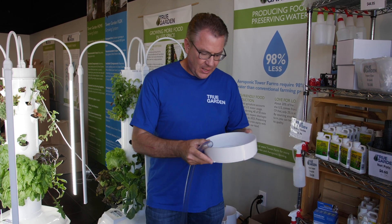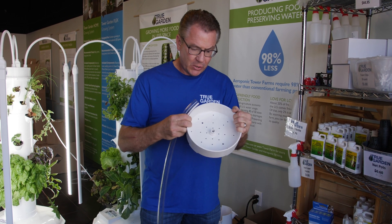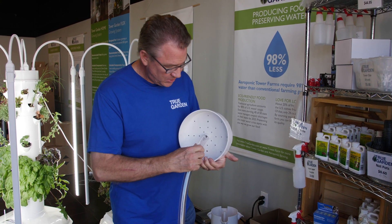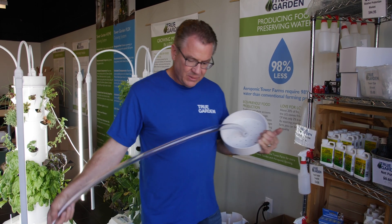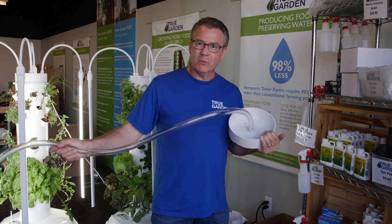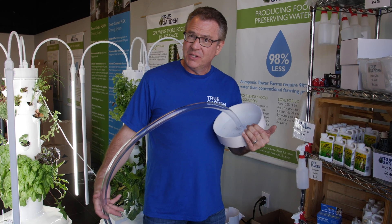Well, there's a couple options. The option that it's been designed for — this is the top of your tower garden, your shower cap — and this actually just plugs right on here, just like that. You turn your pump on, and you can drain it. Pump it right into your grass, your flower bed. So that's the easiest and simplest way.